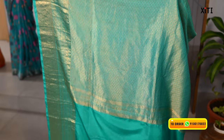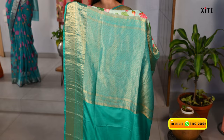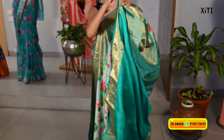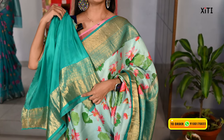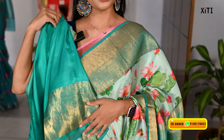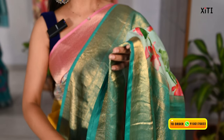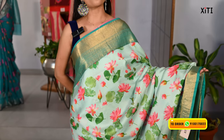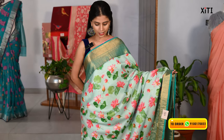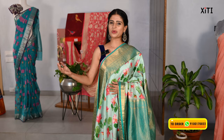It's a very unique pattern. If you have a blouse, we have a contrast blouse available. This is a very good style. If you want something lightweight, this is the best option. The price is Rs. 18,500. It has a lightweight and unique pattern.